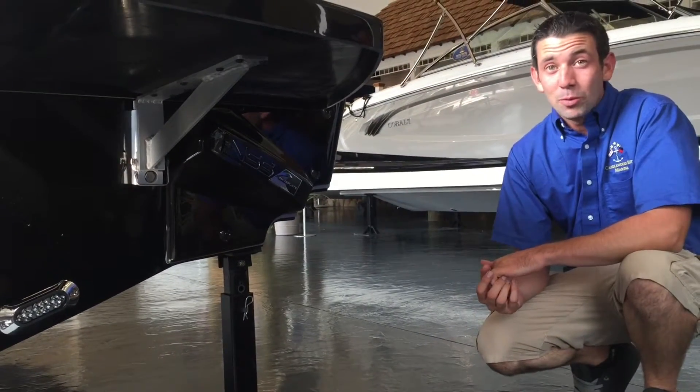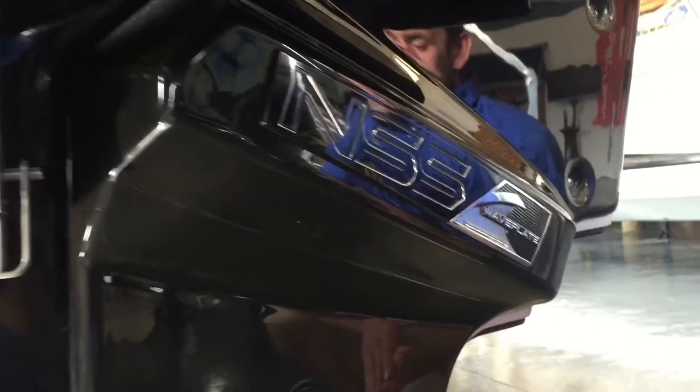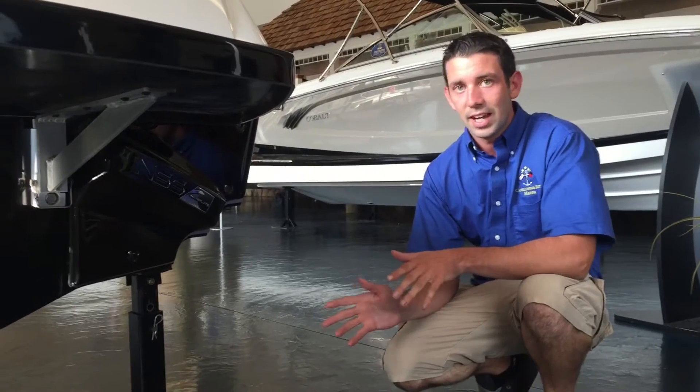If wake surfing is what your family wants to get into, this is a perfect boat for it. What we have on the back here is the Nautique Surf System. It's a six-way adjustable plate, and we're no longer loading the boat on one side — you're actually loading the entire boat and choosing a side with the surf system.